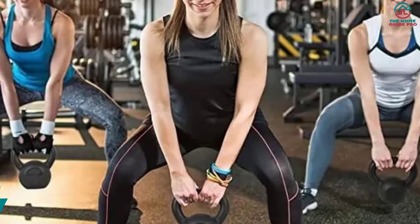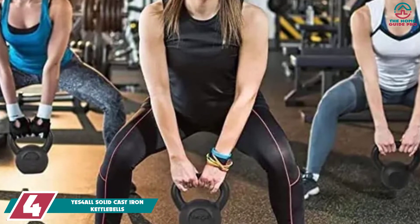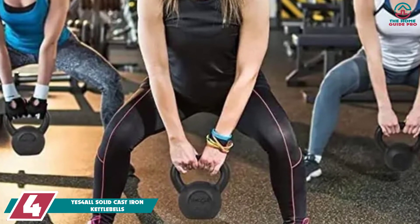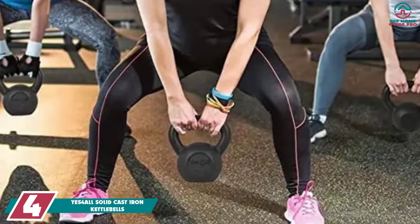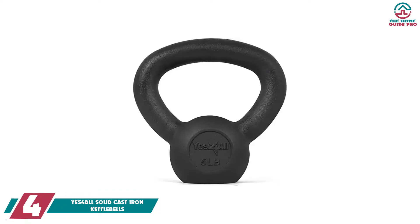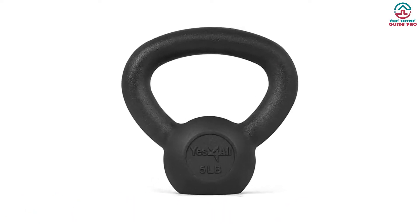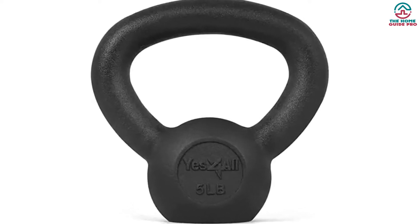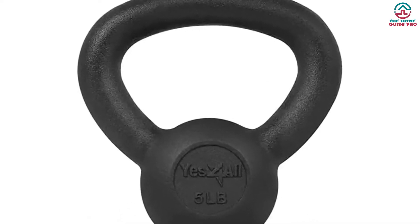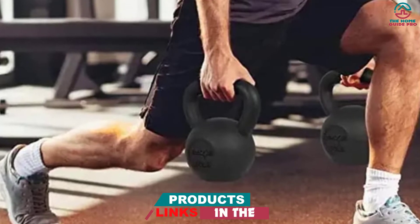Moving on at number 4, we have the YES4ALL Solid Cast Iron Kettlebells. Another reputed brand in the fitness industry, YES4ALL comes with a durable design that will last for years without wear and tear. The fitness enthusiast highly recommends these kettlebells. It is constructed of solid cast iron with no welds, seams, or weak spots. The kettlebell is coated in anti-corrosion black paint, which assures durability.